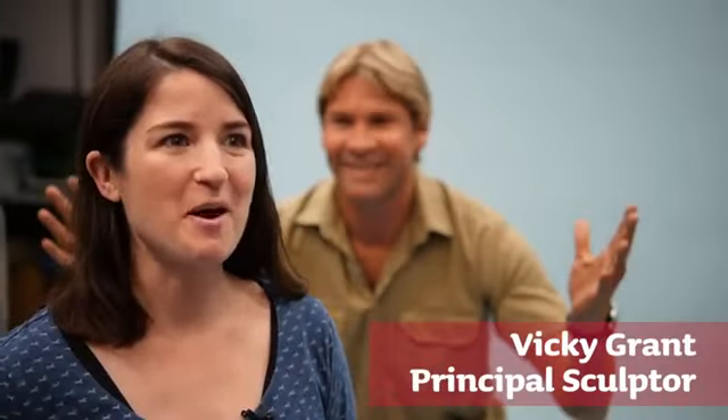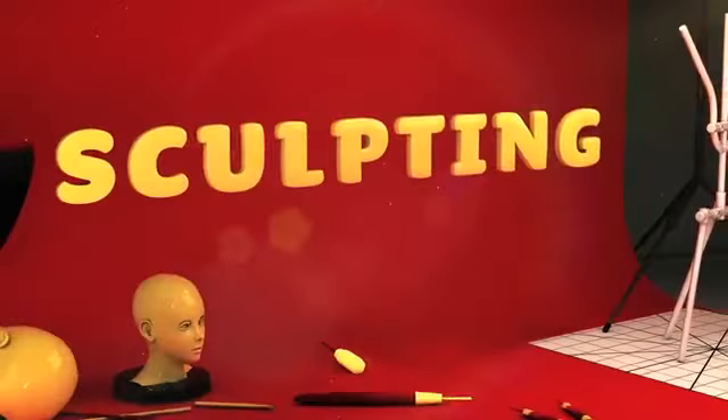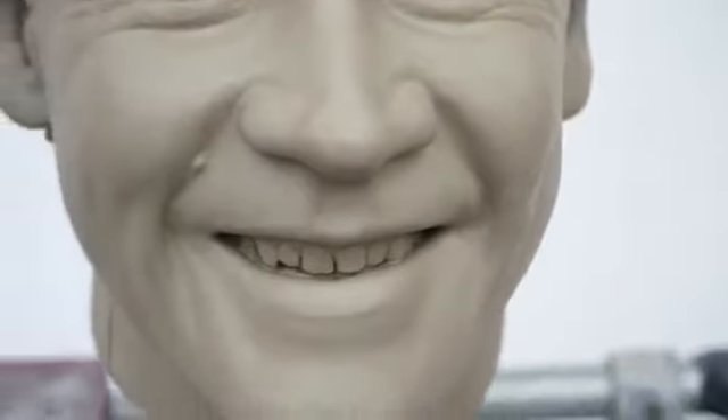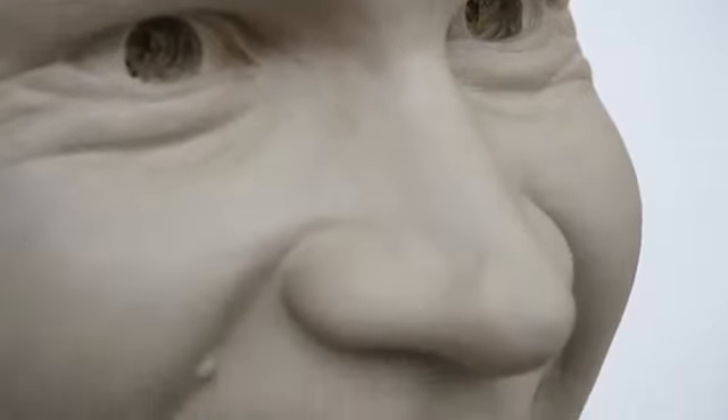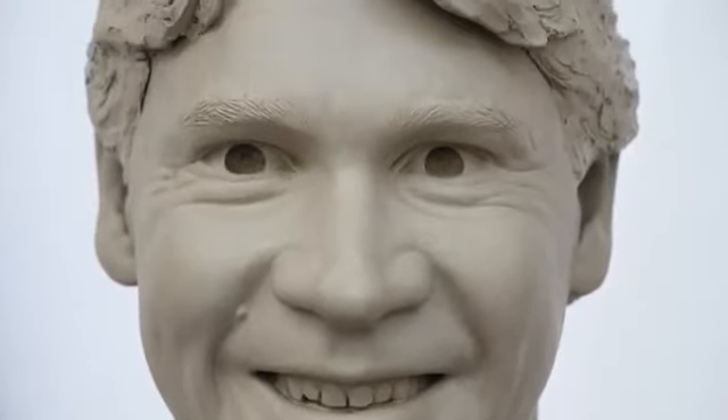Hi, I'm Vicki Grant and welcome to the behind-the-scenes guide to how we made Steve Irwin's wax figure. With the involvement of Steve's family and research images, the sculptors got to work on making his head and body out of clay. As this was a research figure, we had to use only photos and were guided by his family. The brand new wax figure will feature as a permanent addition at Madame Tussauds Sydney for mid-August.